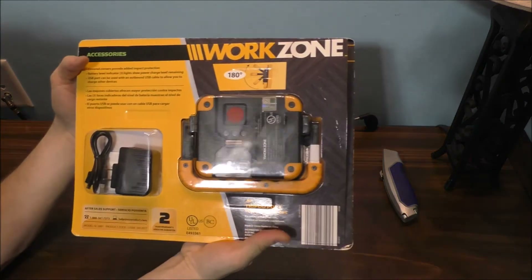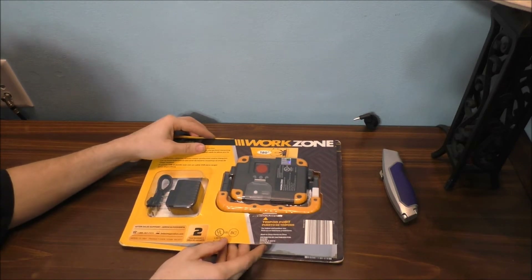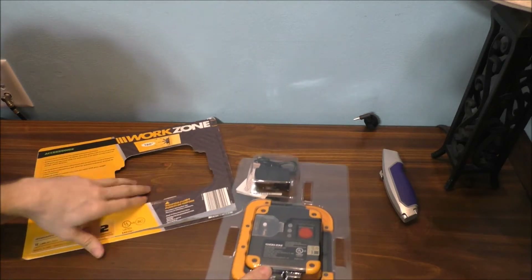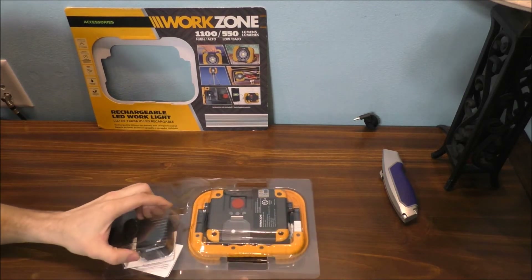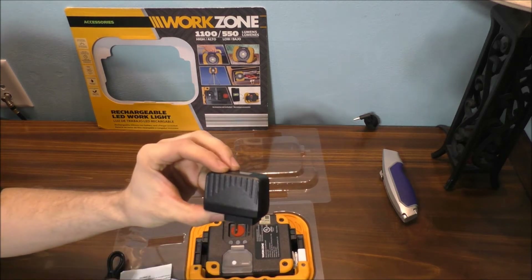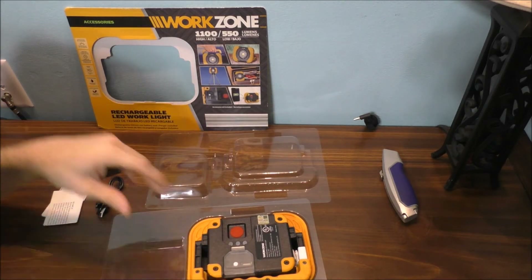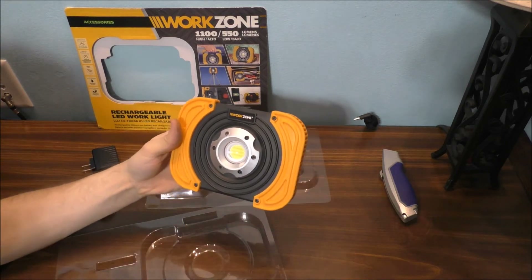It was a bit tricky to open this package. Let's go ahead and slide everything out. There is the whole unit. Before we get to the main unit, let's look at the accessories. Here is your charger and USB cable, and of course your instructions. And here is the unit itself — it's heavy as well.